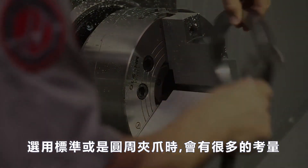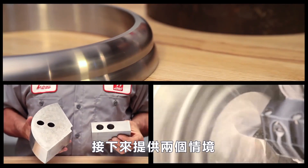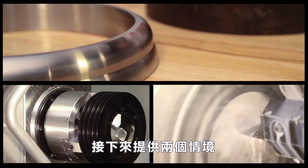Although there are many factors you should take into account when choosing regular versus pie jaws, these examples represent two possible scenarios to consider when trying to properly support your part.